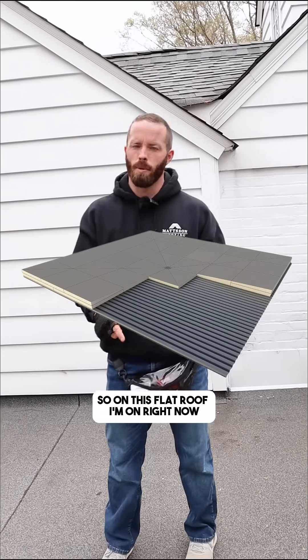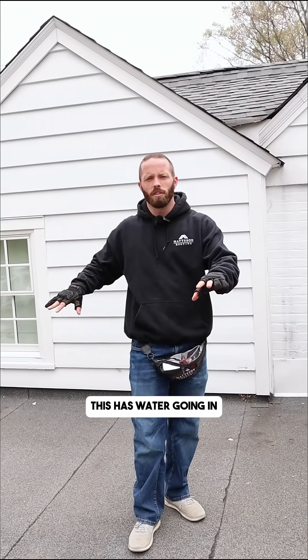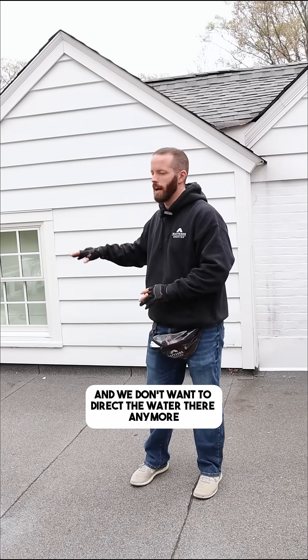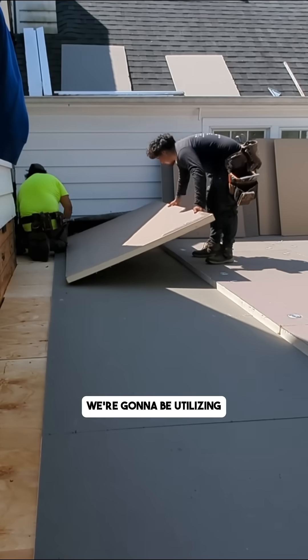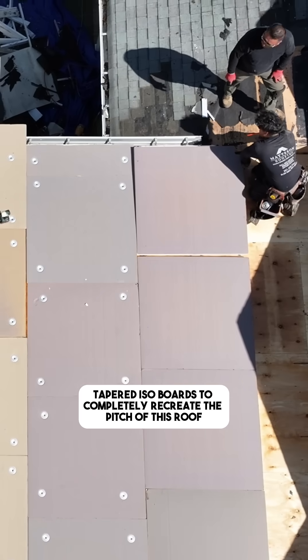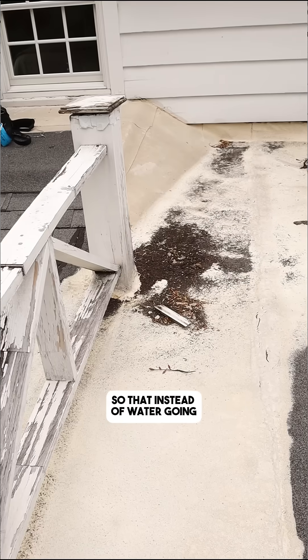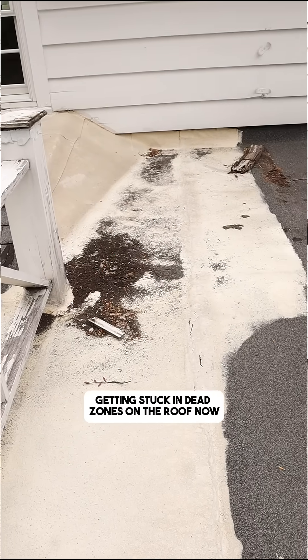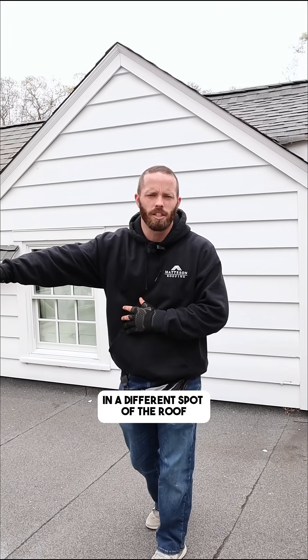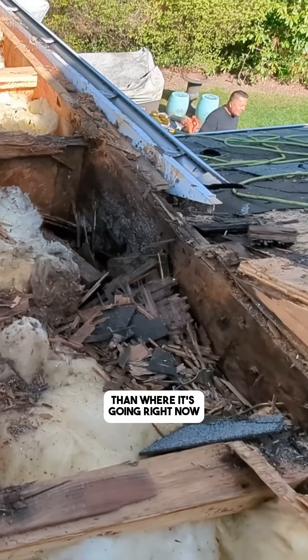On this flat roof I'm on right now, water is going to certain areas of the roof that are causing problems. We're going to be utilizing tapered iso boards to completely recreate the pitch of this roof, so that instead of water getting stuck in dead zones, we can direct it to the gutter in an entirely different spot.